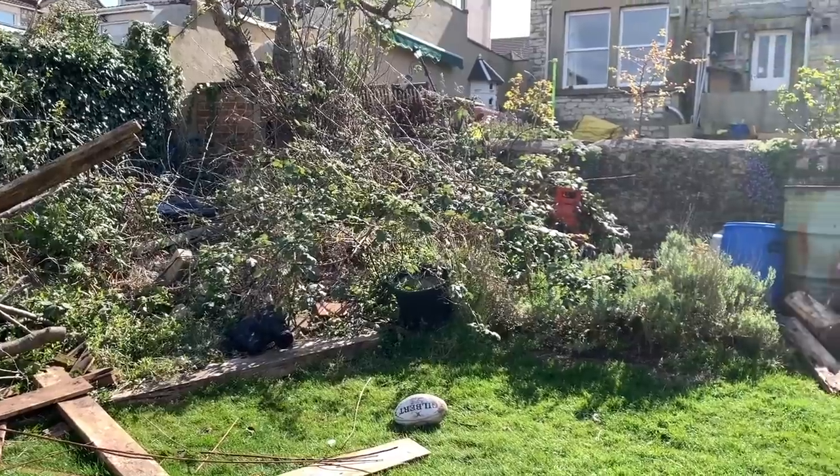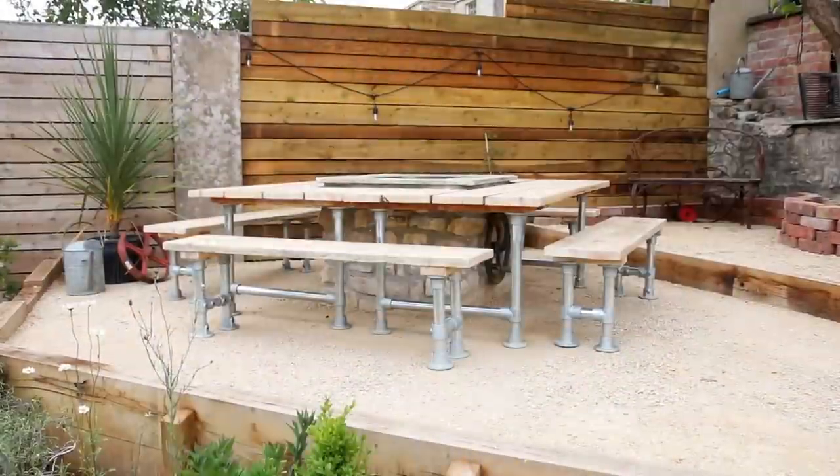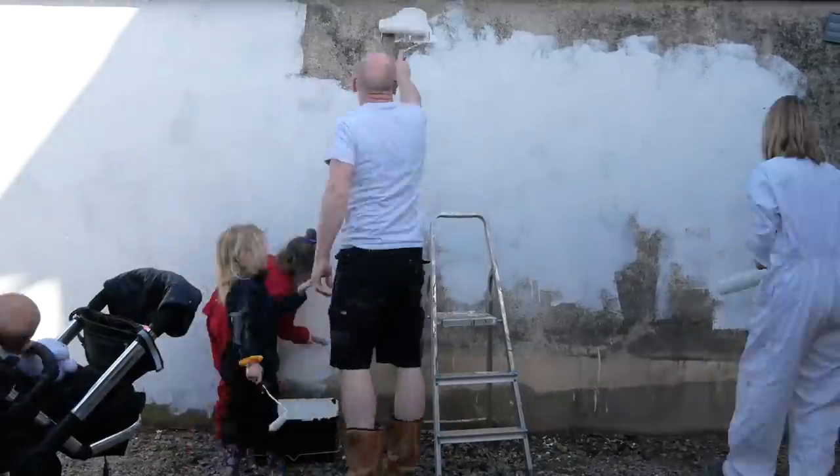Hi, welcome to the Restoration Couple. In today's video we're turning this forgotten corner of the garden into the ultimate barbecue area. Stick around and we'll show you how we did it.